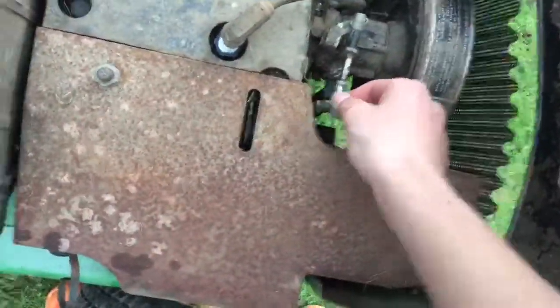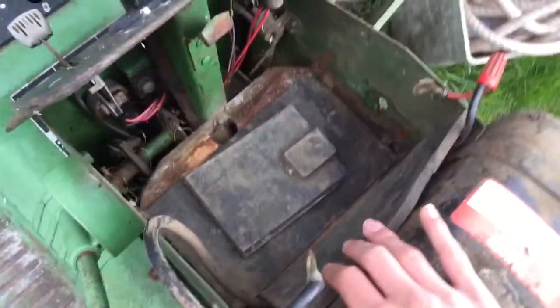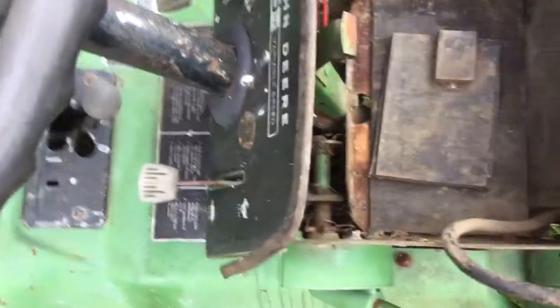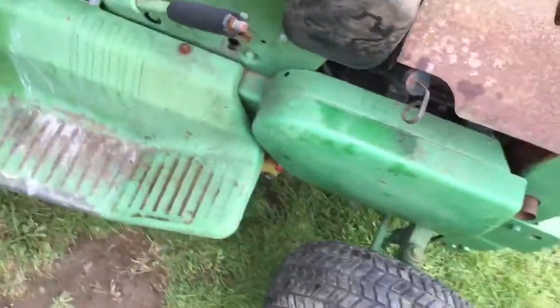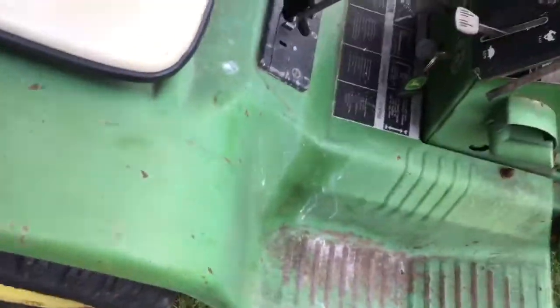I already got a new spark plug and I'm going to be getting a new battery soon because the other one wasn't good — it was burnt and stuff. I'm going to be restoring this whole thing. It's a four-speed variable speed and has a rototiller on the back that I want to take off.